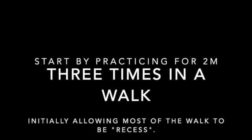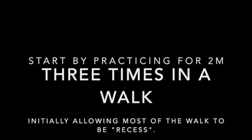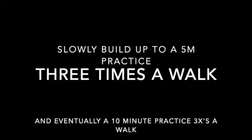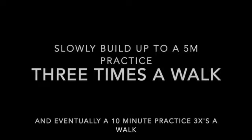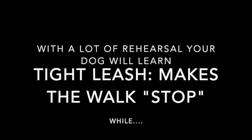Start by practicing for two minutes, three times in a walk, initially allowing most of the walk to be recess. Slowly build up to a five-minute practice three times a walk, and eventually that five minutes can become ten minutes three times a walk. With a lot of rehearsal, your dog will learn that a tight leash makes the walk stop, while walking with a loose leash equals treats and uninterrupted walking.